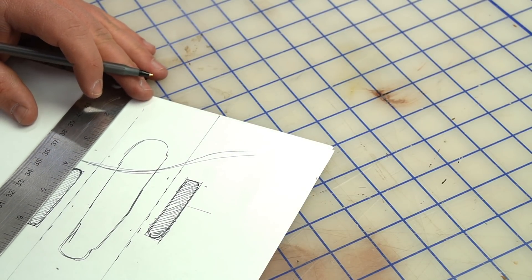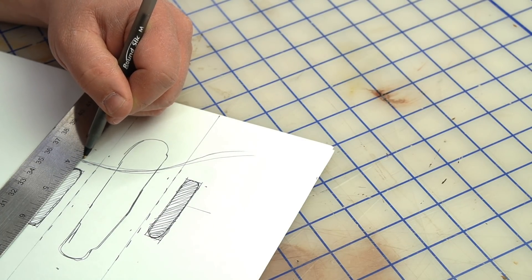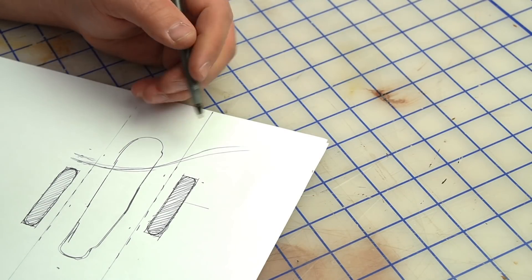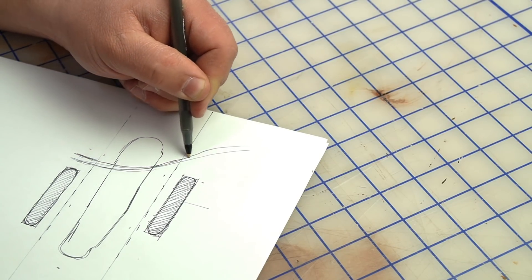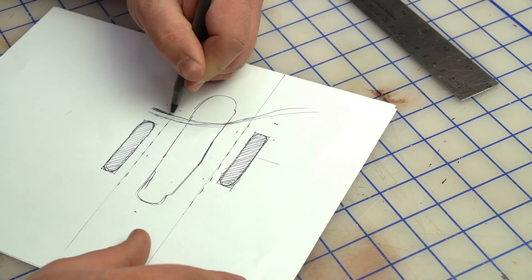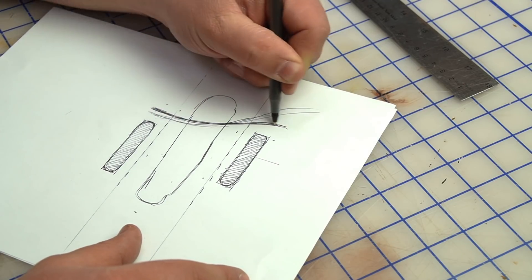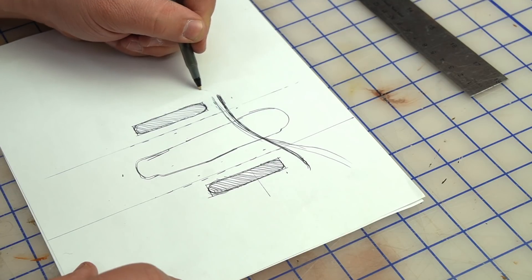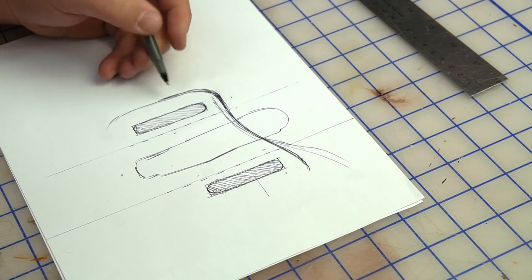I don't think I left enough room on this top edge. I'm going to want about a quarter-inch to get to the stitch, and then another quarter-inch for beveling and everything that goes on in between. So the top line should be about half an inch up from the top of the hole. I'll keep that half-inch border pretty consistent for the rest of the edge.